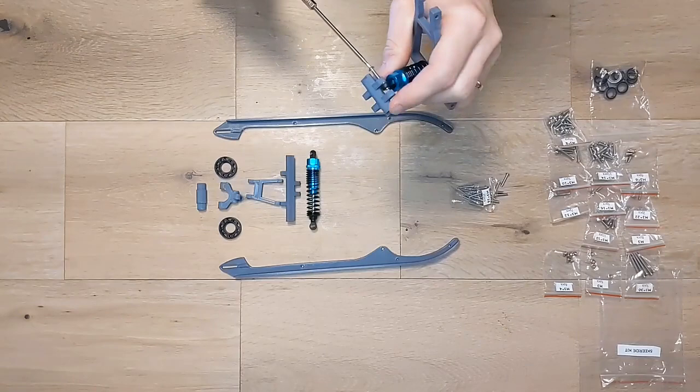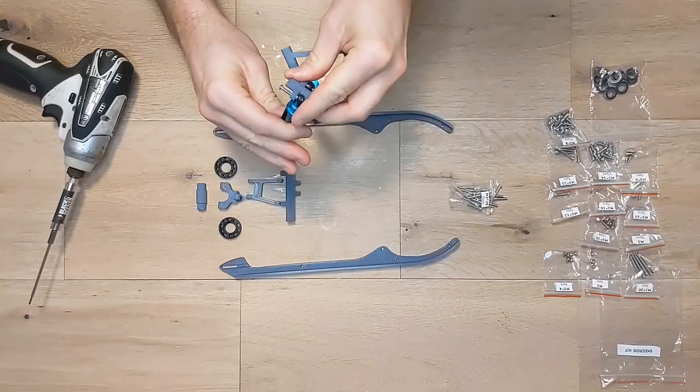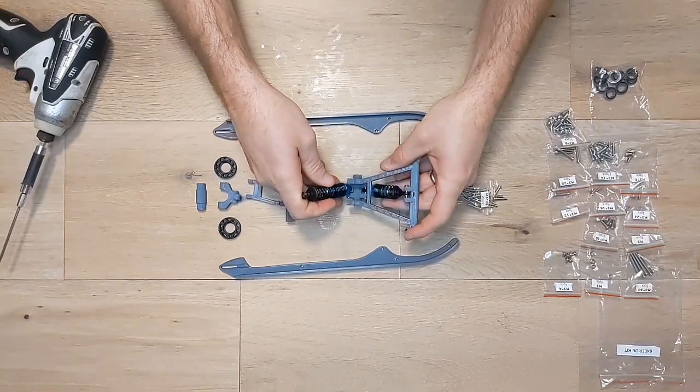Next, attach one side of the longer shock to the front skid suspension mount with another M3 by 16mm screw. Then attach the other side of the longer shock to the rear skid suspension mount in the position as shown with another M3 by 16mm screw.